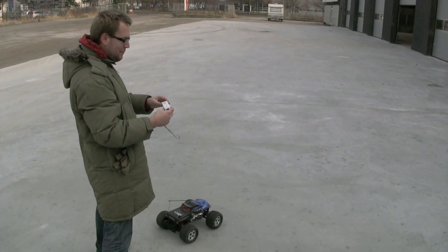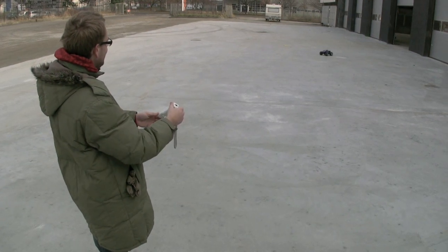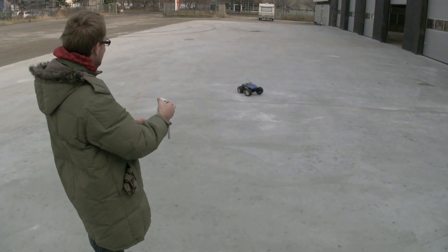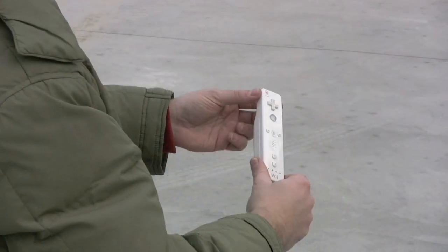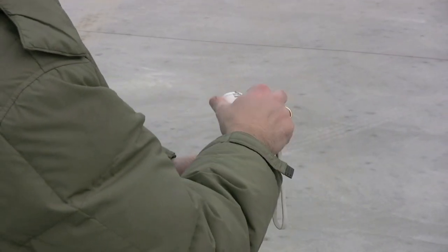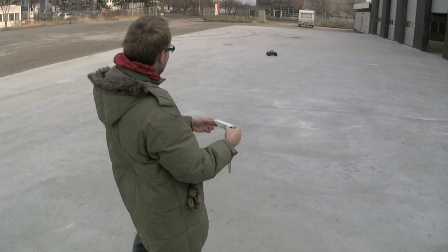Let's try the Wii remote again. Yes. Careful. Careful.